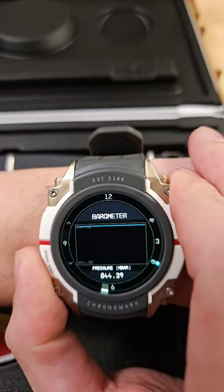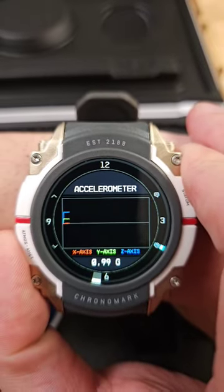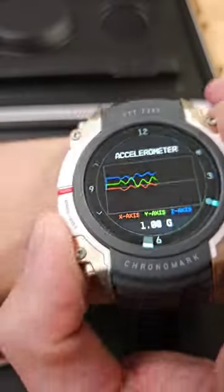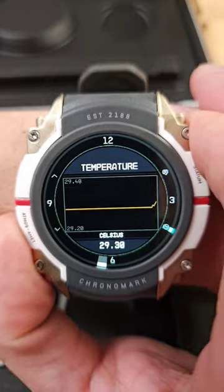Sensors — these are all essential if you ever find yourself in space. Accelerometer — oh yeah, look at that. Magnets. Temperature.